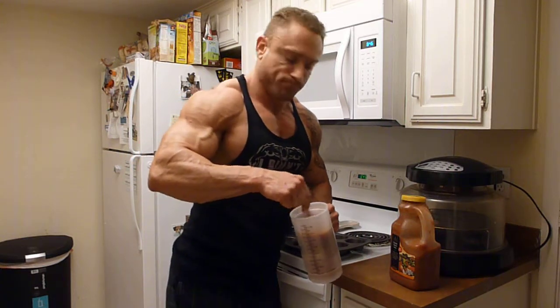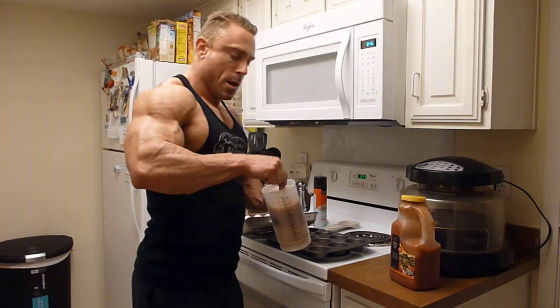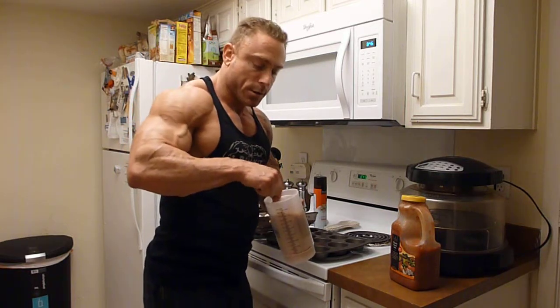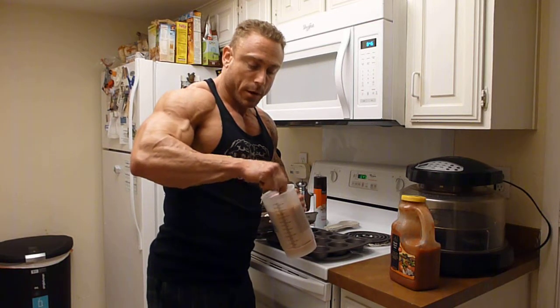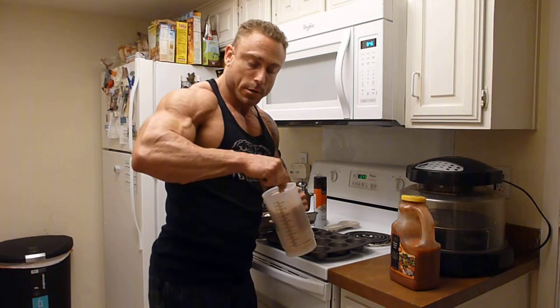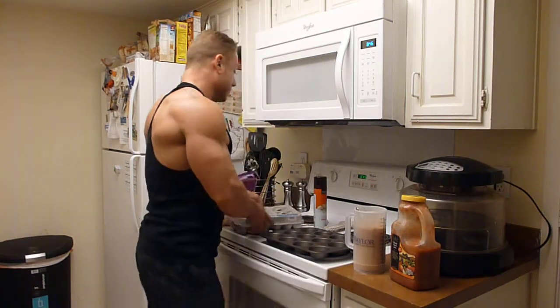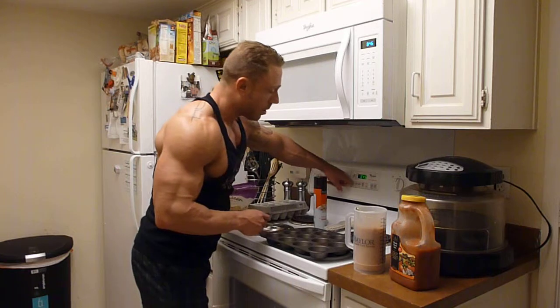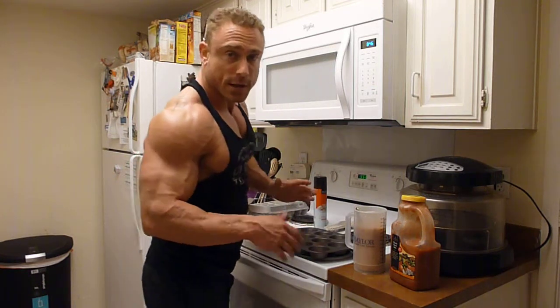Let's go ahead and mix it up. What also adds a few more calories are the condiments we're going to put in there. Right now I'm going to add a little bit of some turkey, some chicken, and also add a little bit of cheese too. We always want to start our oven at 350 — go ahead and set that with a preheat.